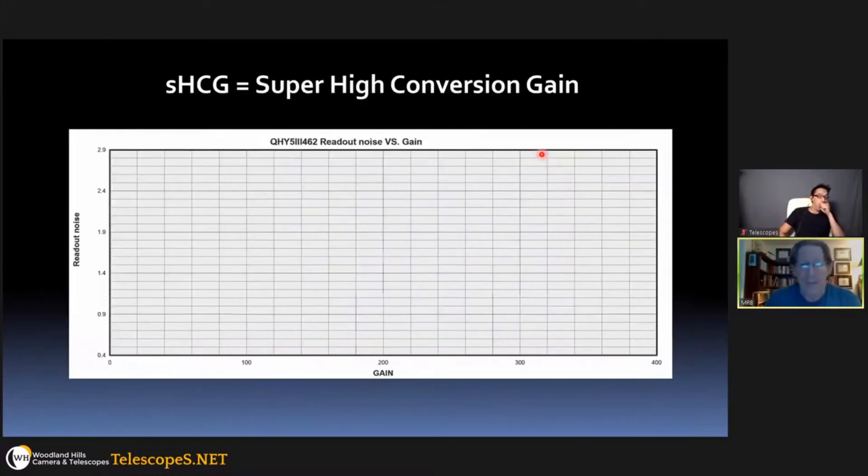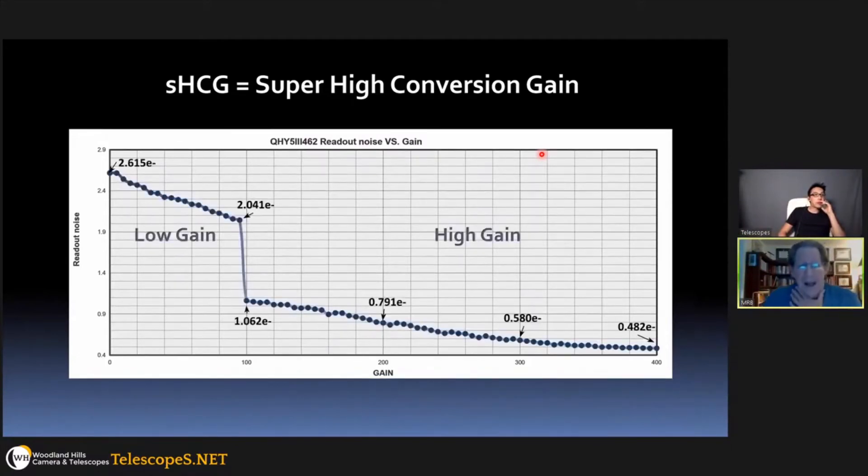Another new feature on this sixth-generation chip is what Sony calls super high conversion gain. They've had high conversion gain for a while, but the super high conversion gain creates extraordinarily low read noise. When the camera switches from low gain to high gain you can see it clearly drop from a read noise in the twos down to one electron, and as you increase the gain further it gets down to maybe half an electron of read noise.